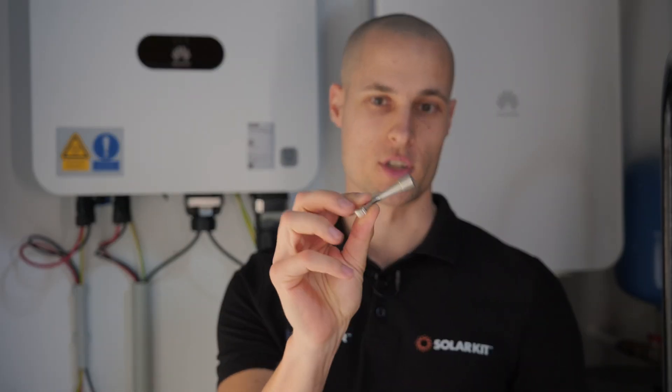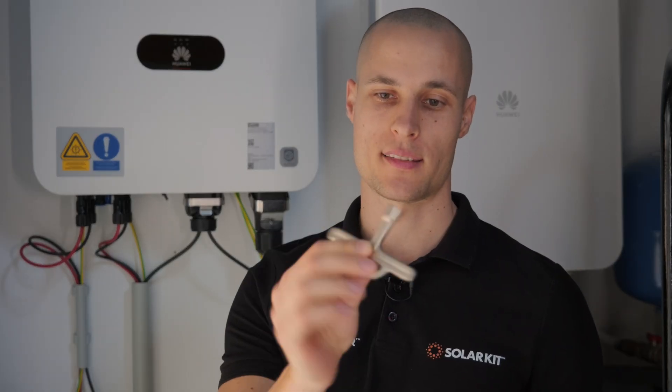Behind me, you'll also see our smart guard installed. It comes with a small key to unlock the side. Keep this key safe, because you won't be able to open it without it.